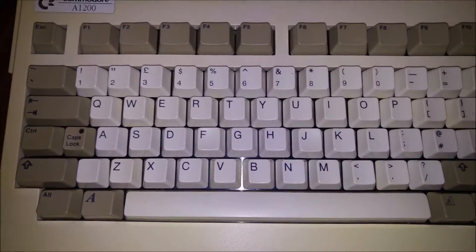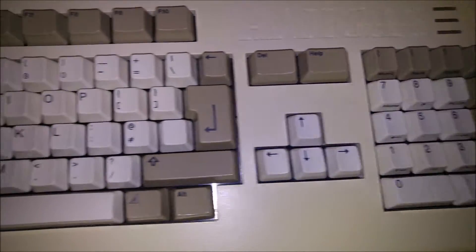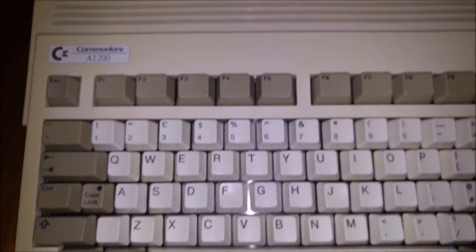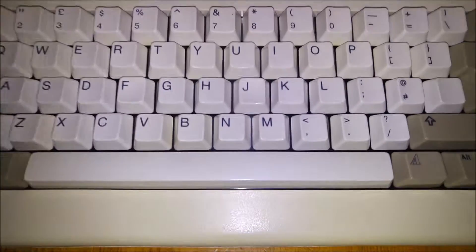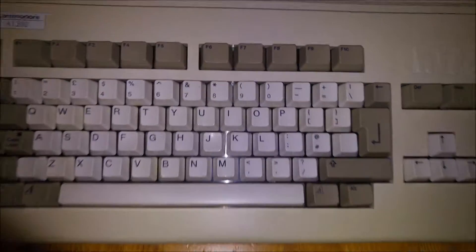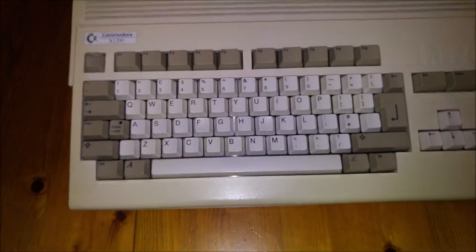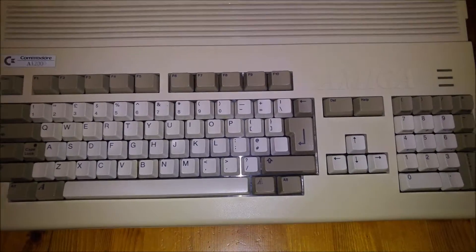I'm really quite pleased with it. It did take me quite a long time to take apart and put back together, and I didn't lose any springs. This is absolutely fantastic - it's worth it alone for this keyboard. I hope you've found this video helpful and I'll see you in the next one.